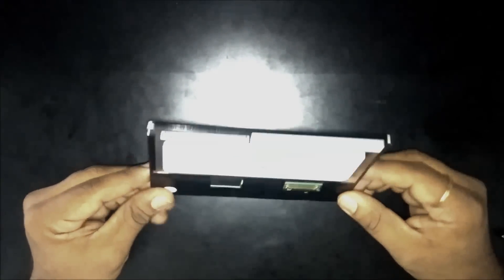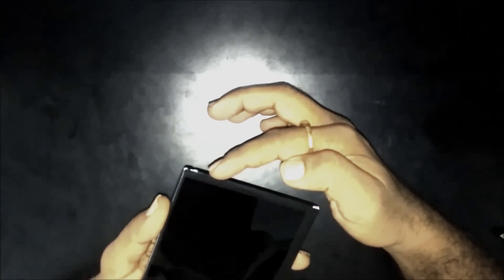First of all, we need to remove the outer cover. I have removed the outer cover. The backlight is attached to the LCD glass through the black tip here. All we have to do is, we need to remove this black tip carefully.